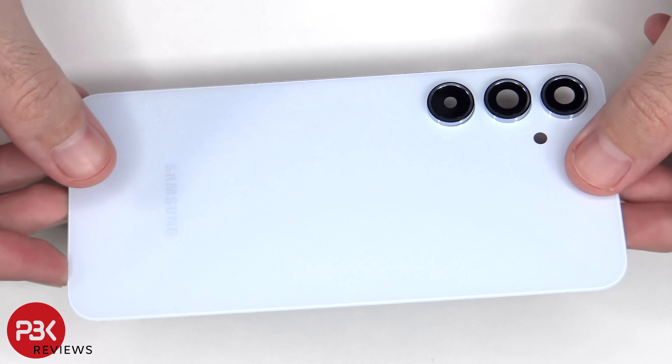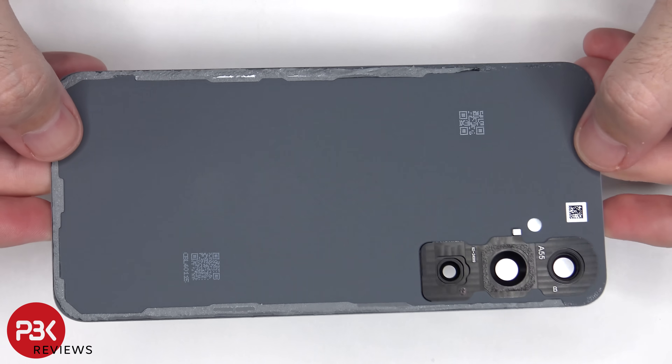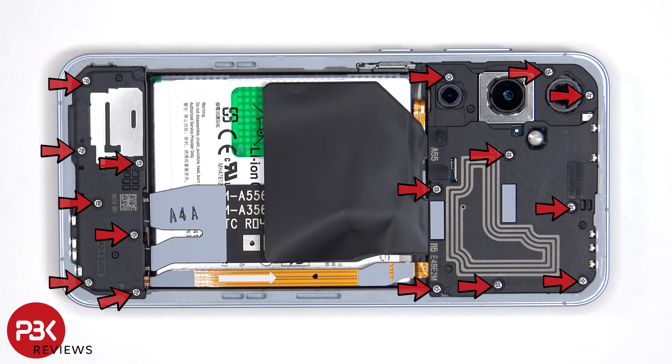Here's a look at the glass back plate. The glass camera lens covers can be replaced by applying heat and prying them off, so you don't need to take apart the phone to replace those. There are 16 Phillips screws which need to be removed.